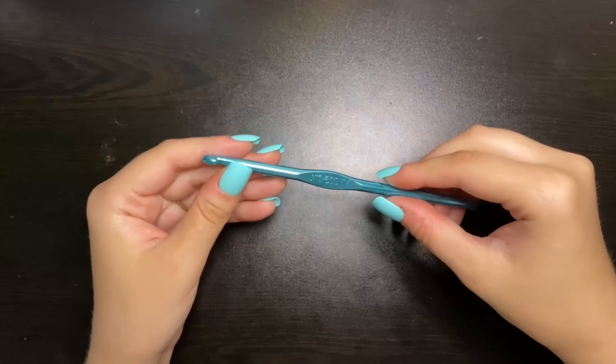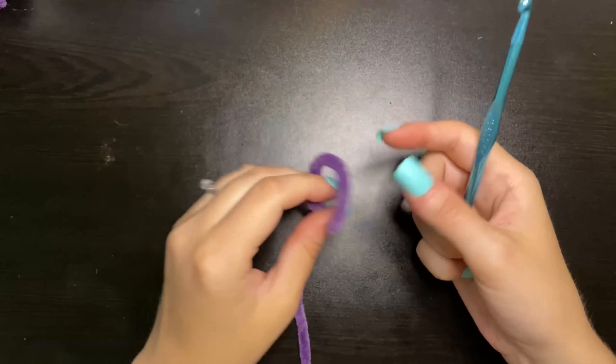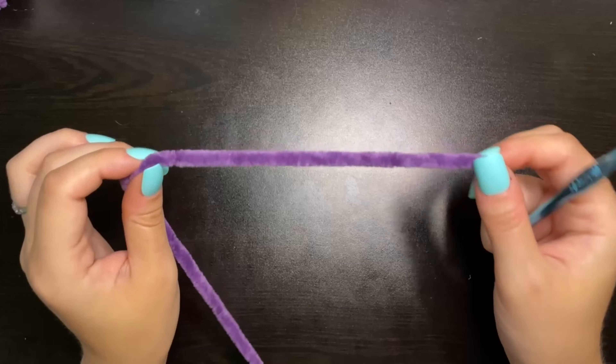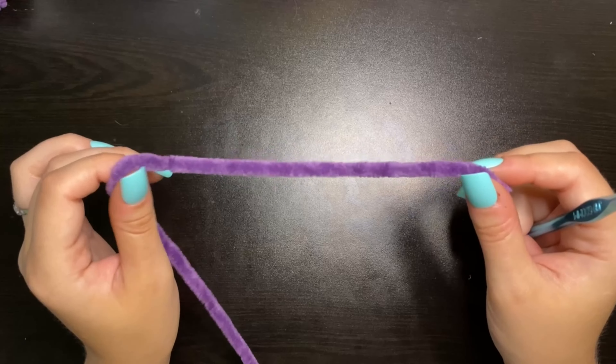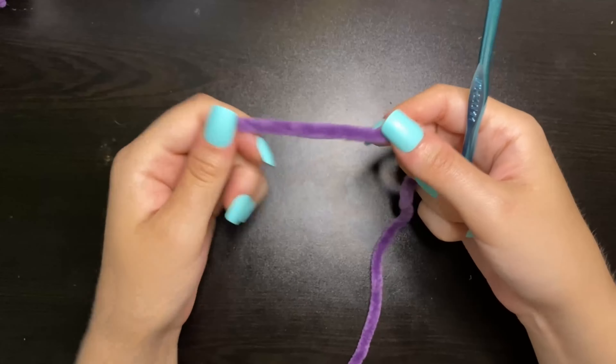To start our project, we're going to start off making his little feet. We are going to start with our purple color, or our accent color, whichever color you're choosing to be the paws, the horns, the mouth. And to start, we're going to make a magic ring.